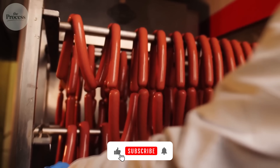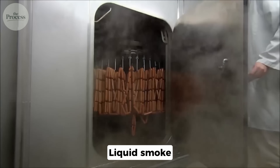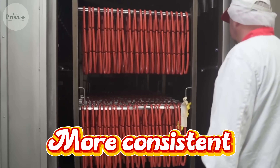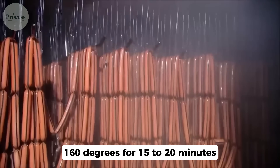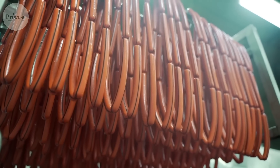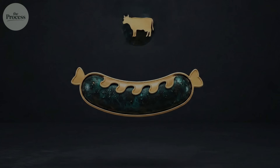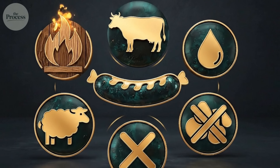The filled casings move to smokehouses — but here's where most people are wrong. Most hot dogs never see real smoke. Instead, liquid smoke — flavoring made by condensing wood smoke — is sprayed on or added to the meat. Cheaper, faster, more consistent. After smoking, hot dogs cook in hot water or steam at 160 degrees for 15 to 20 minutes. This sets the emulsion as proteins coagulate and firm up. Cellulose casings get peeled off by machine; natural casings stay on. The whole process — trimmings to packaged — takes about 2 hours, producing thousands per hour.